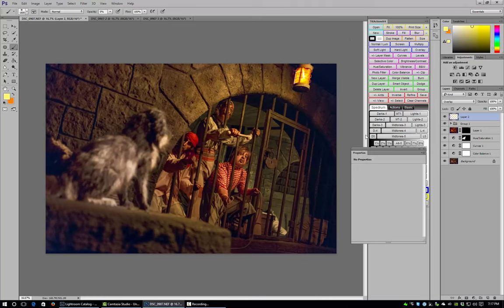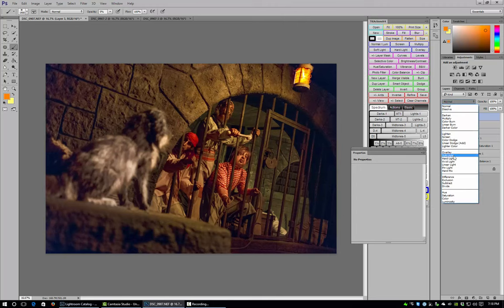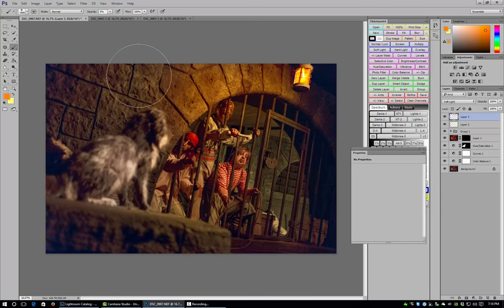I also create another blank layer, this time using an orange color and changing the blending mode to Soft Light. We start painting in the orange as well — we're starting to get a really nice glow effect on the stone. I go over a couple of key areas, then go back to both layers and adjust their opacity slightly to fine-tune the effect.